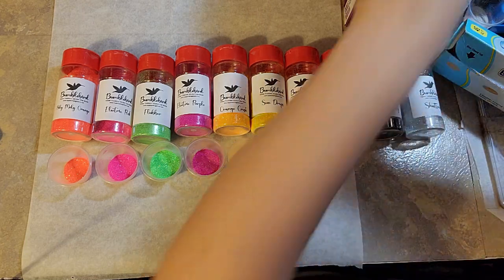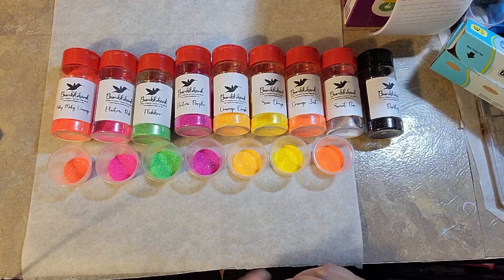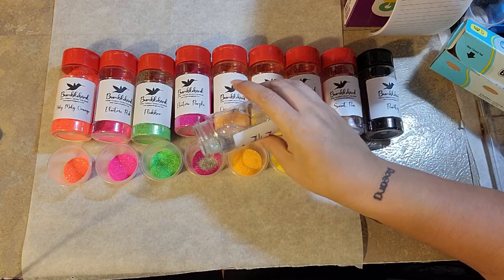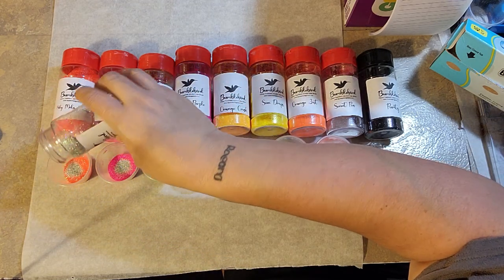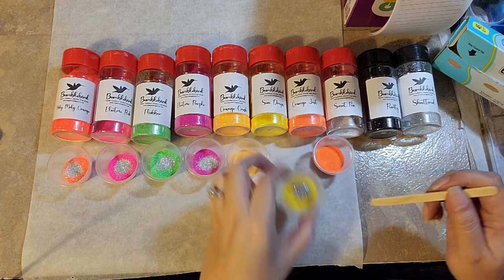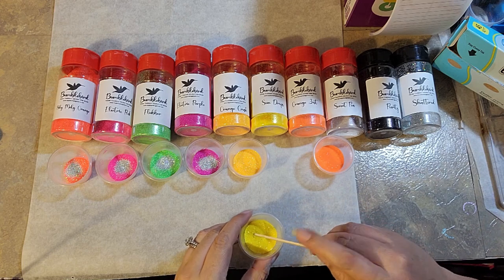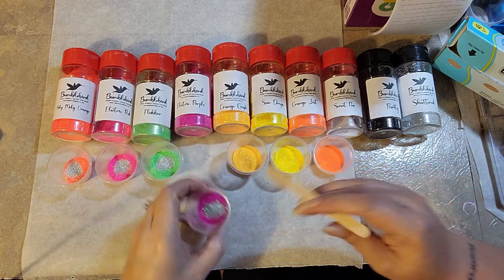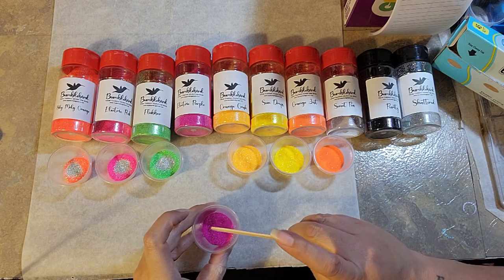These are the glitters I used. I am adding 'Shattered' to my pearl glitters — pearl glitters are really pretty on their own but they don't have a lot of sparkle. 'Purity,' which is my black, is really sparkly, and 'Sweet Pea' has a really pretty sparkle too. Shattered is a white opal holographic glitter, so I just added a little bit of that into my pearls to give them some sparkle as well.